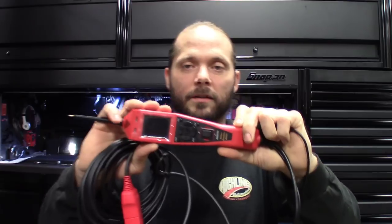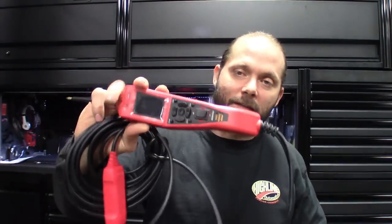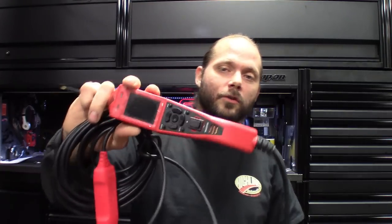Definitely a cool Power Probe, definitely seems nice. We talked about some of its physical capabilities and what it looks like. This thing is waterproof, dust proof, all that good stuff. Let's get this thing powered up and show you guys some of its features.